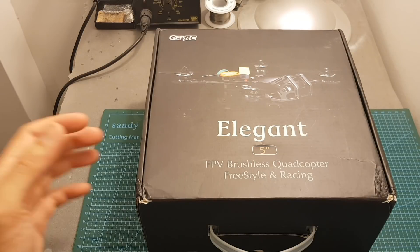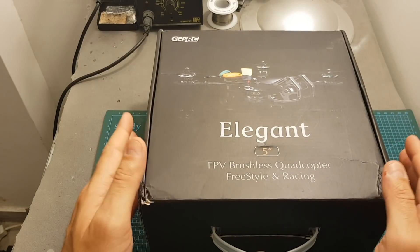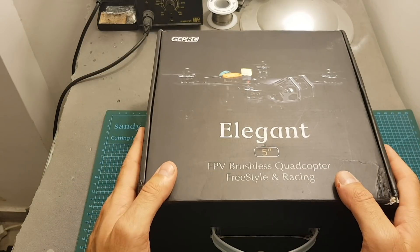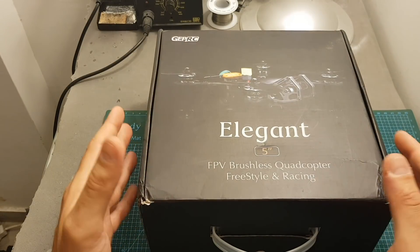Hello guys and welcome back to my channel. Today in this video I'm going to check the new Elegant 5-inch bind and fly quadcopter from GapRC. This quadcopter is using the Elegant KX 5-inch frame and I've already previously reviewed it, but unfortunately I didn't have enough time to feature it on a build video. Luckily enough, GapRC chose to feature it as a plug and play and also as a bind and fly version.